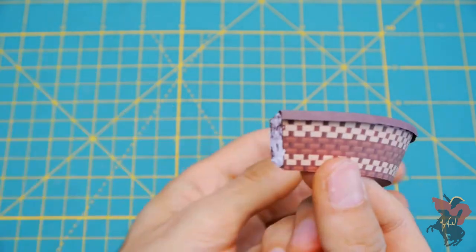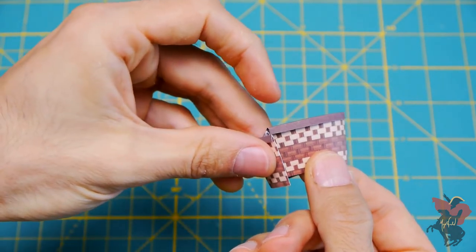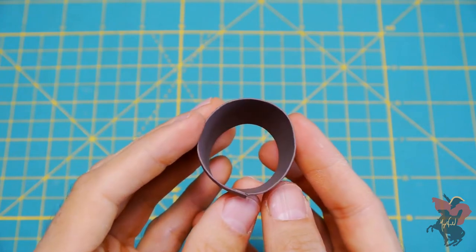Once the rim is finished, simply apply glue to the brown tab along the side and affix it to the inside of your basket. Just be careful to line up the edges and bend and mold the paper as needed to get an evenly rounded shape.